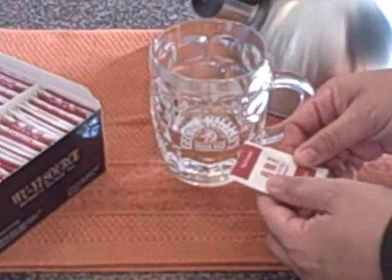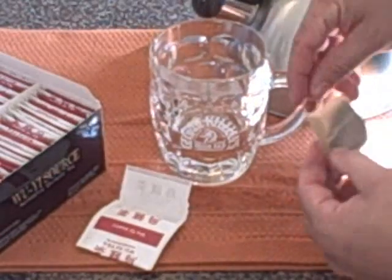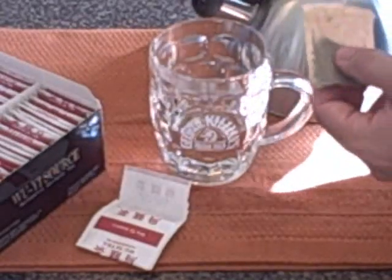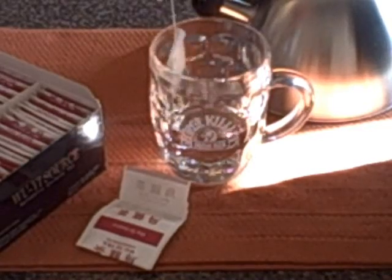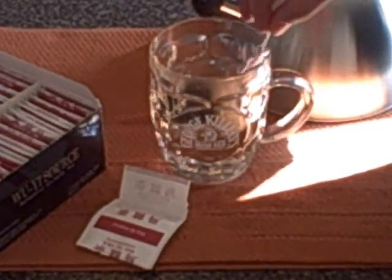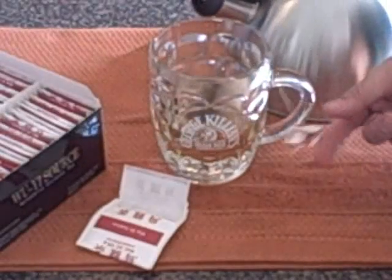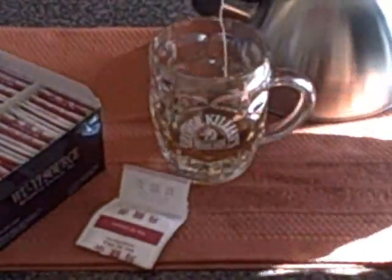I'm going to take this Wu-Yi tea bag, pull it out. It smells really good. What I'll usually do with the tea bags is let this sit for about two to three minutes, and after two to three minutes that's when I'll drink it and try it out. We'll let that sit for a little bit and then come back to it.